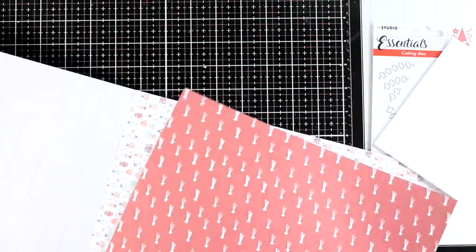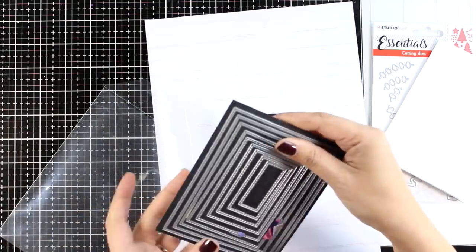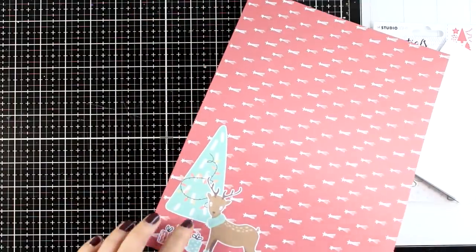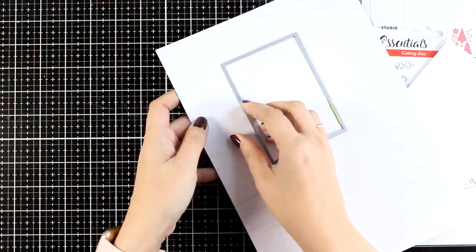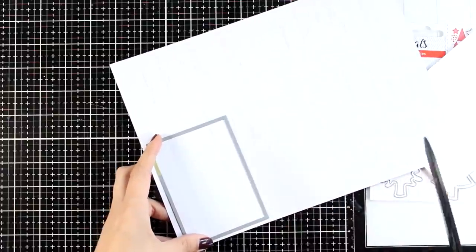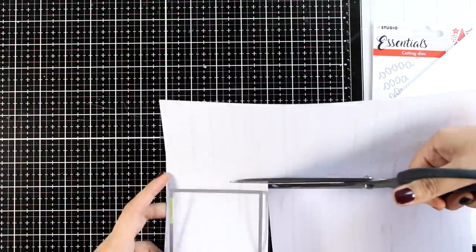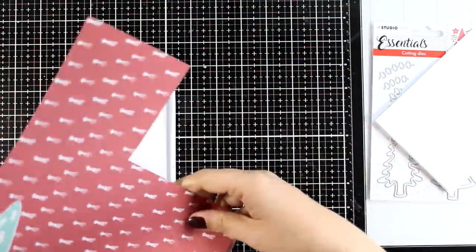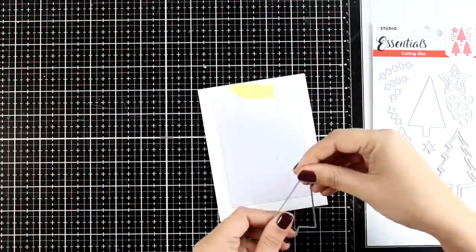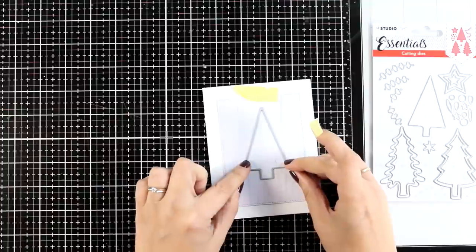Again I'll use the Christmas dies as I did for all the cards. Remember to look for that scissor with the X on top if you're looking for these paper pads by Studio Light. I decided to go with a pattern paper that has a subtle wood grain look, and I'm using one of my rectangle dies to cut out a piece, being very careful not to ruin the little deer and tree I may use as focal points on another card. For this card I'm going for a spinner card — we'll end up with a tree spinning at the center.